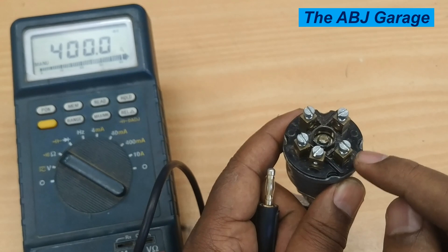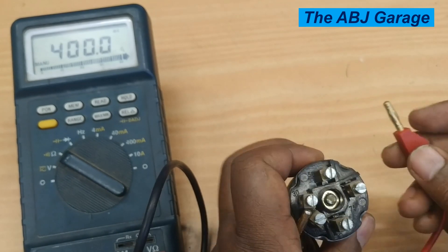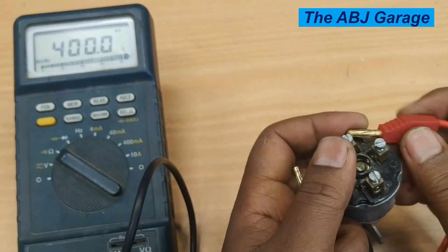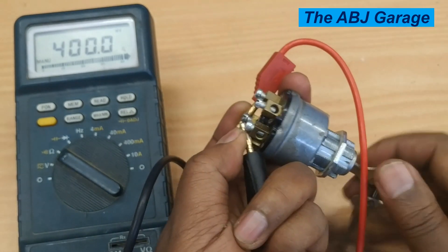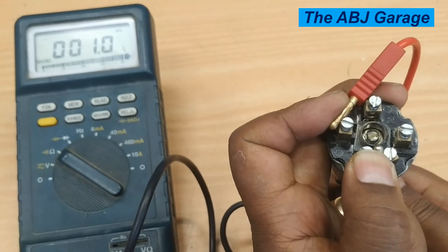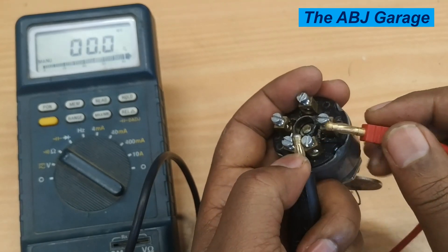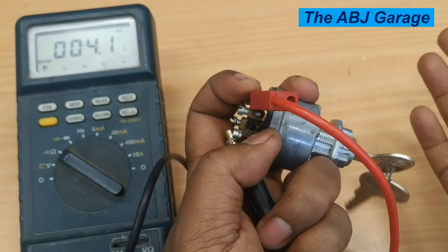During start, we should expect continuity between terminal 30, terminal 50, and terminal 15 — electrical power supply to the ignition coil terminals, fuel pump, and also the starter motor. Put one probe on terminal 30, hold the other on terminal 50, then turn the ignition switch to the start position. As you can see, there is continuity. The continuity already established between terminal 30 and the ignition IG terminal 15 should remain on start as well, and it does remain.